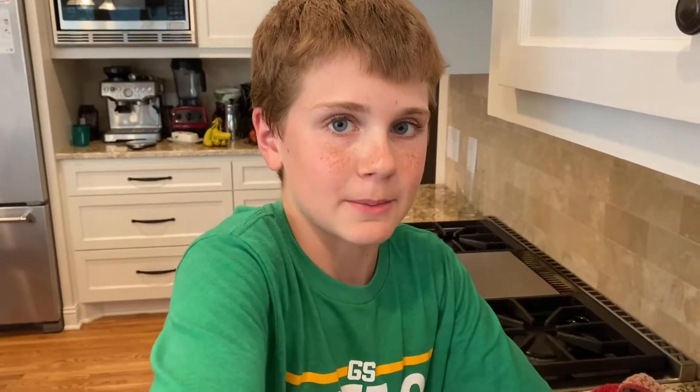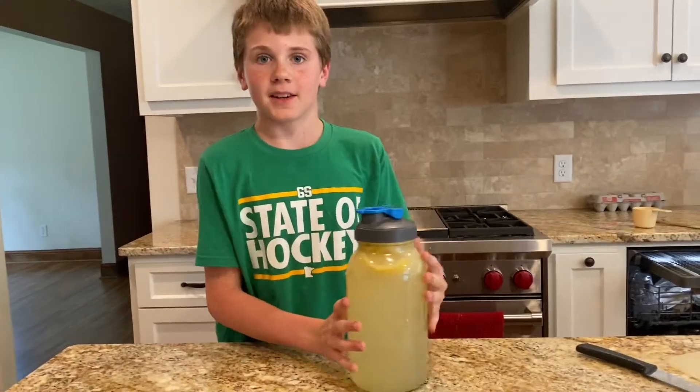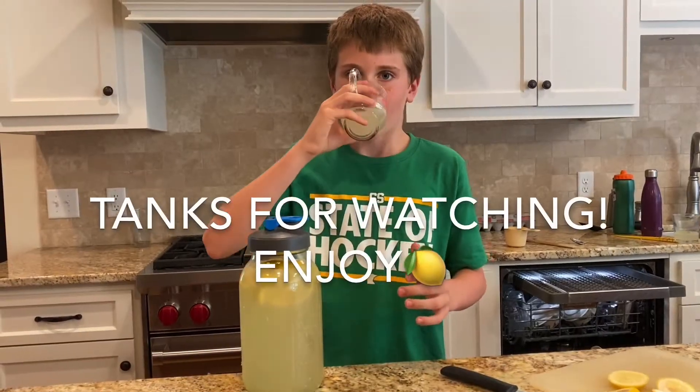Please remember to mix it or shake it before you use it. And now you're done. Enjoy. Thanks for watching.